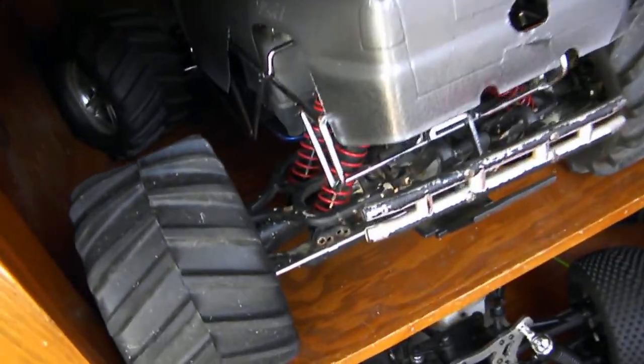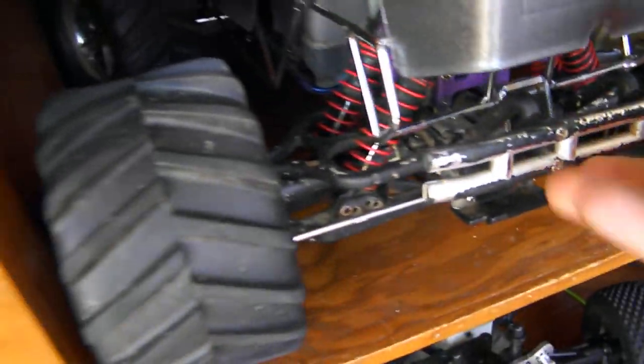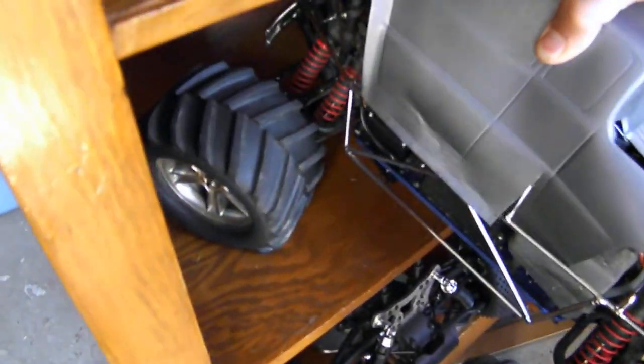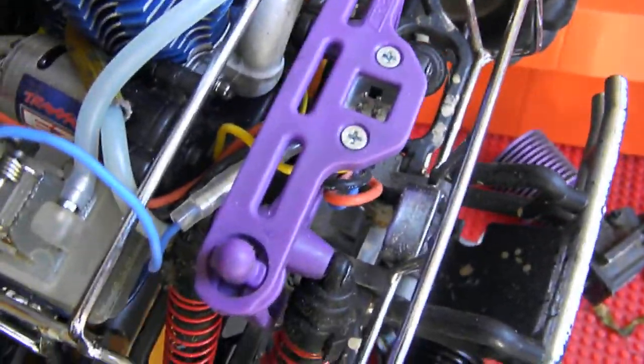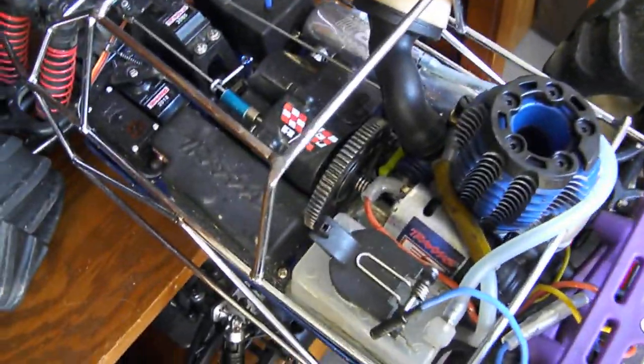Got the T-Max here. Been fixing it up. All it needs now is a brand new pair of differentials. I even painted the body. I put some RPM parts on it already. If you guys know, tell me if that is the right way to put them on — I don't remember, it's been a while since I had mine on.